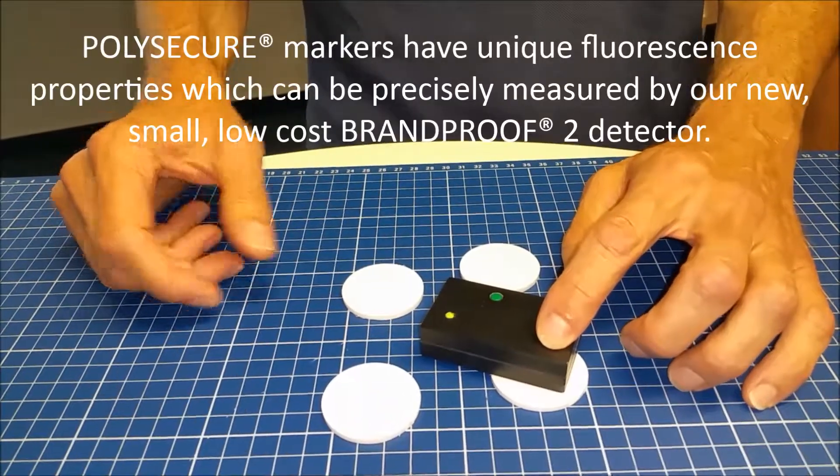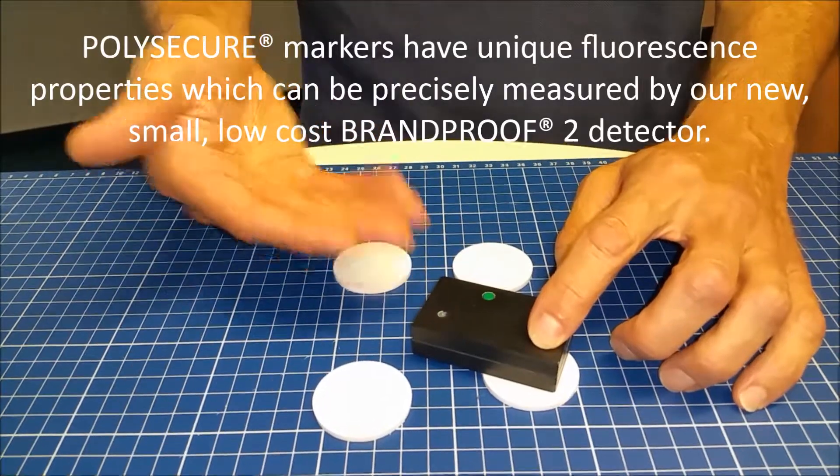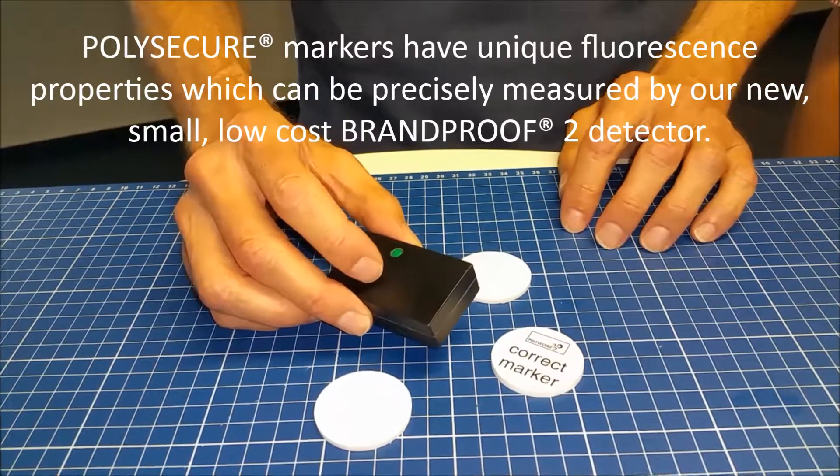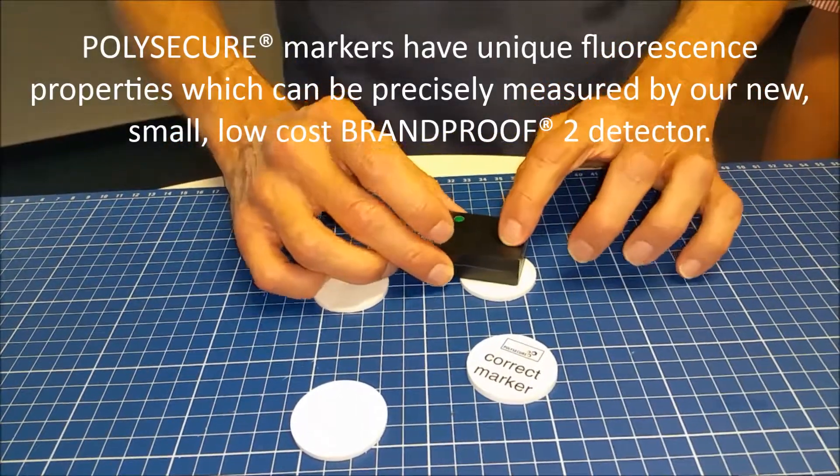The detector measures. The green light indicates that it's a correct marker. That's right. We put it on another sample.